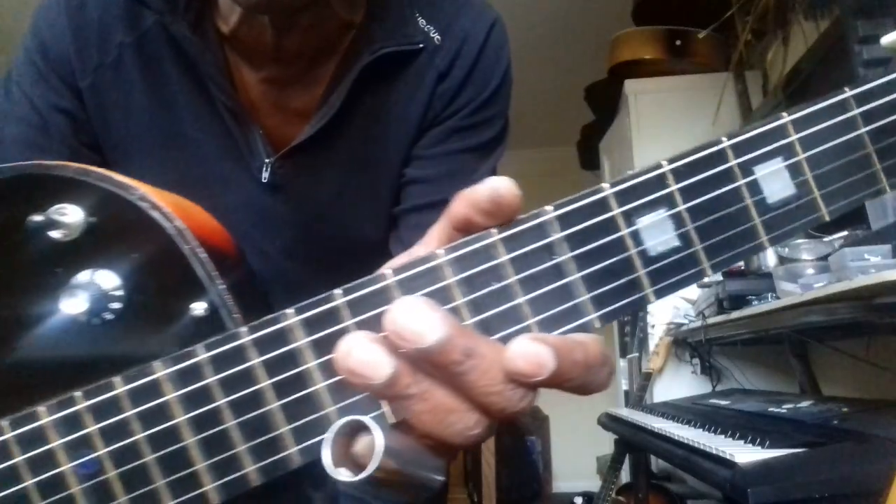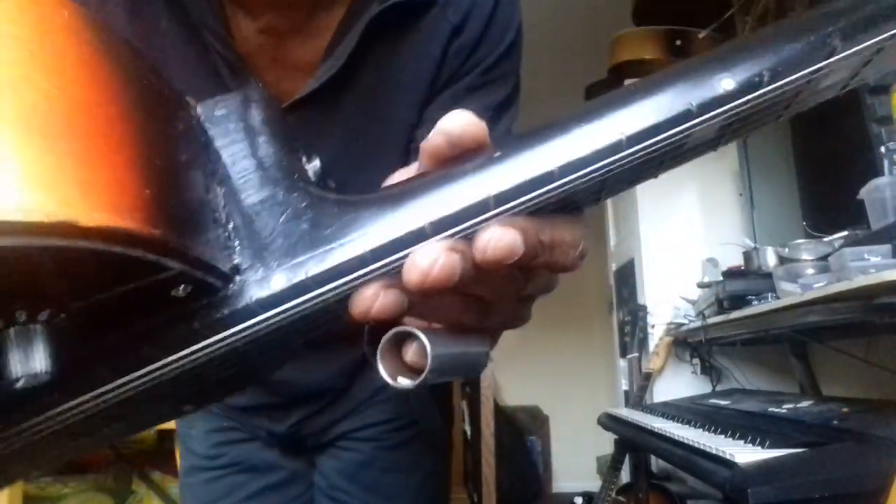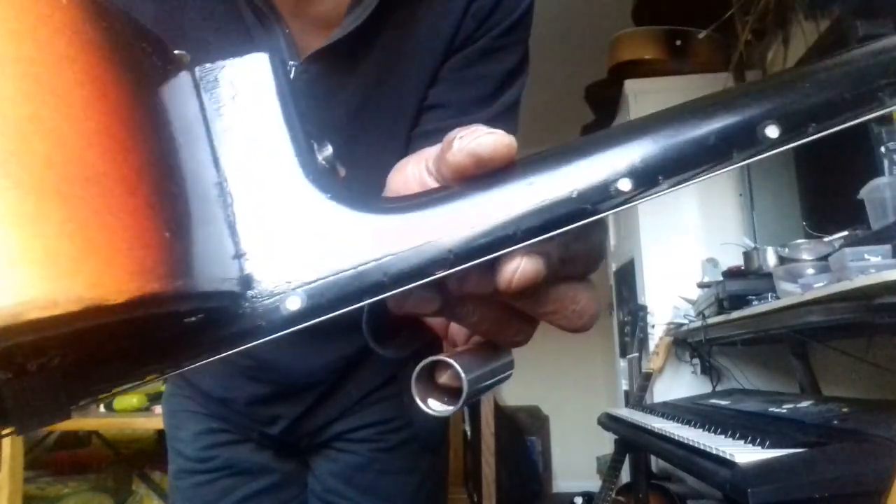The neck is actually from a classical guitar — it's mahogany, about 20 years old. The action's very good. And the back looks like that.